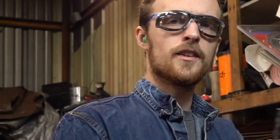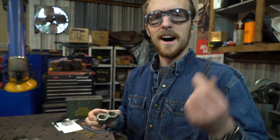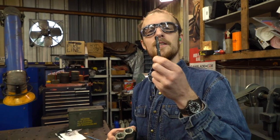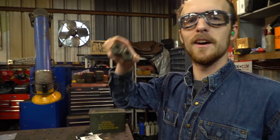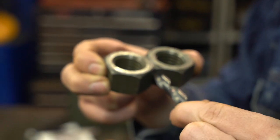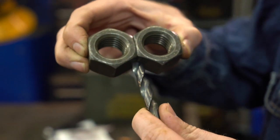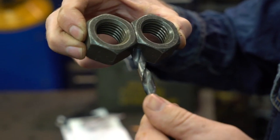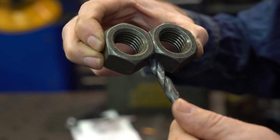It certainly does look a lot more drill-bit-like now. The redneck but surprisingly effective way to tell when you have a drill bit evenly sharpened: take some nuts, hold onto them tight — brace yourself for the comments that's going to cause — shove your drill bit in there, and when it matches up evenly you know things are evenly sharpened.